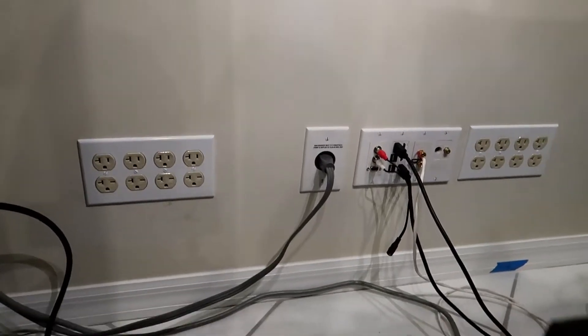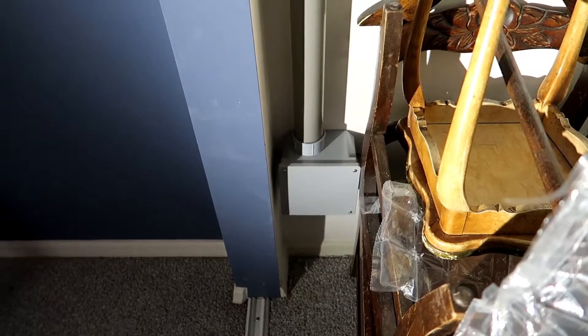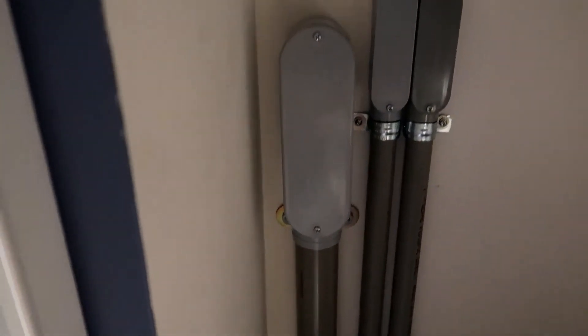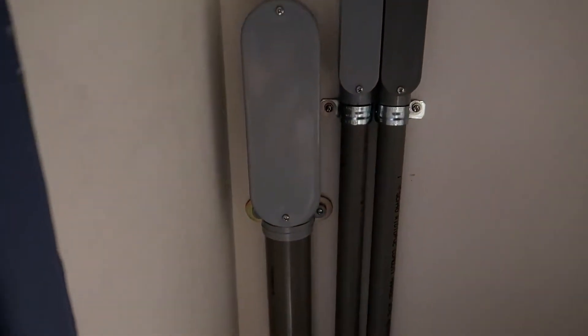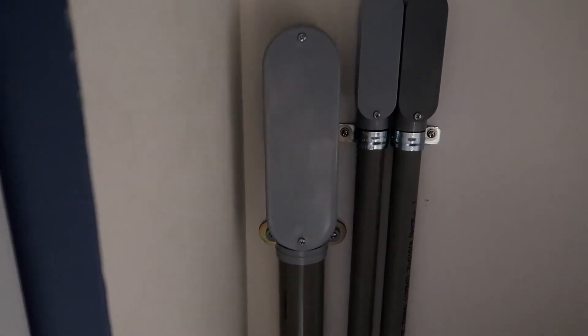Each right outlet is a dummy just to fill the hole. On the other side of those blank plates is a closet wall. The wires on the other side of that blank plate run into a junction box, through this two-inch conduit, through this LB, and up into the attic. From the attic they run to the garage to the load center panel.